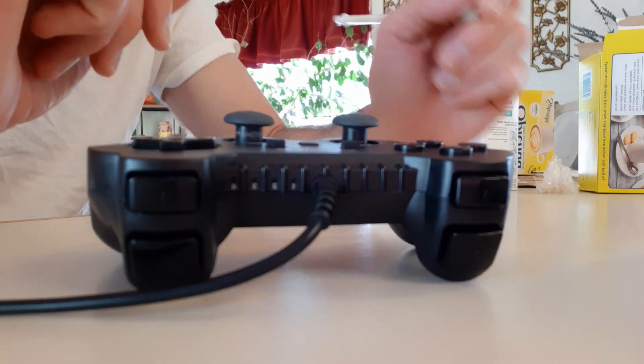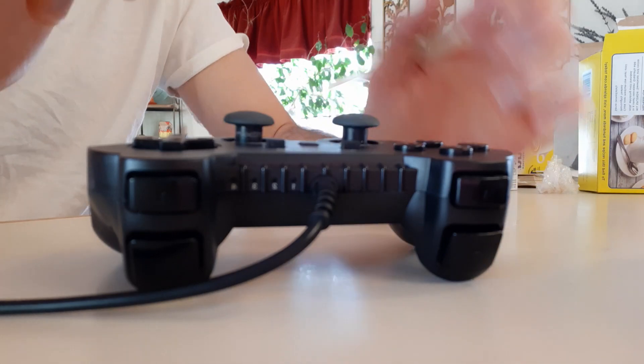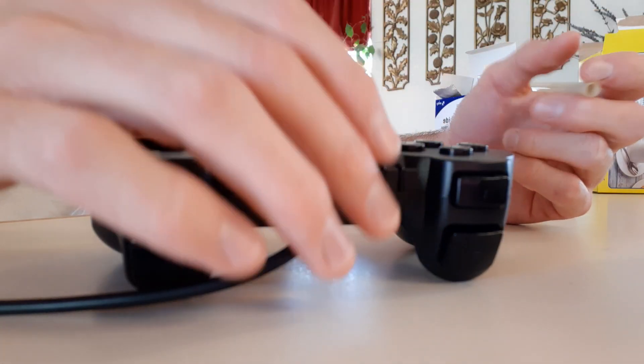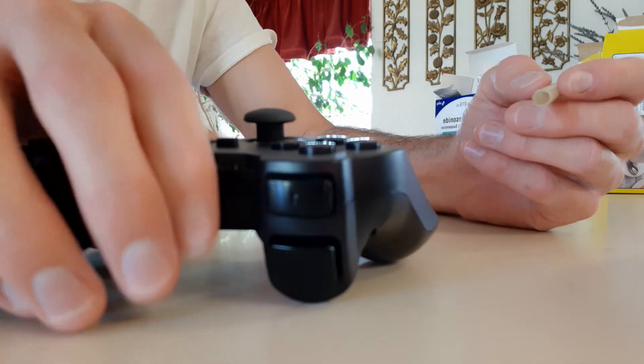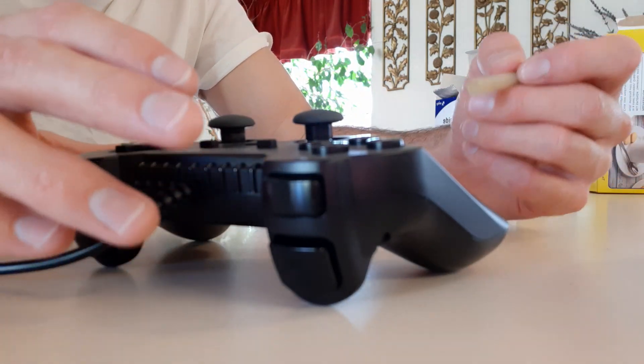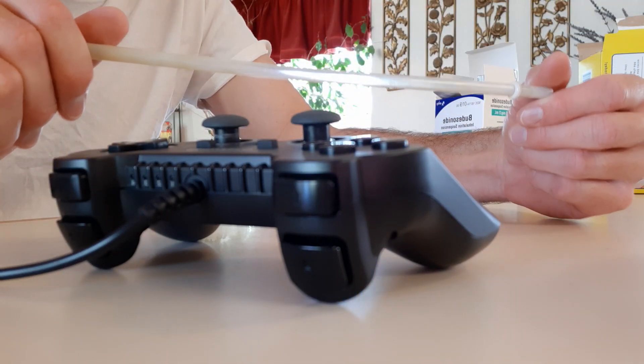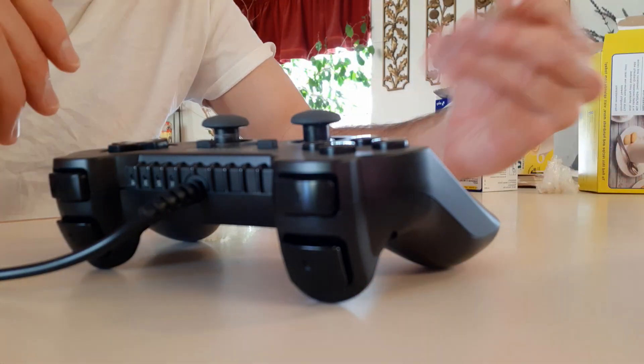I'm going to show you guys how to get the exact same results with a third-party controller and button mashing, so we'll just get right into it — this isn't gonna be too hard. Some people call it the pen technique. I use a plastic reusable straw, but you can use whatever you want — a straw or a pen.